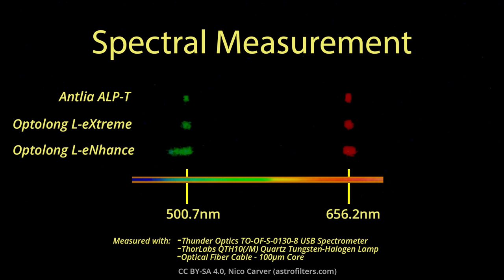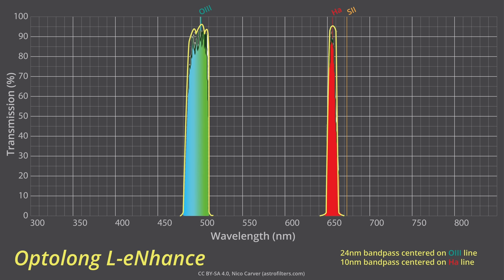Taking these spectra and plotting them gives transmission curves. My setup isn't super high resolution, but I get a pretty good idea of how my filter samples stack up against the plots the manufacturers publish. Starting with the L-Enhance, I found the full-width half-maxima — meaning the width of the pass bands — was accurate, and they were also well-centered. In terms of transmission at the emission lines, my filter looks pretty close, maybe just a few percent lower than the advertised peak transmission, but still in the high 80s, so I think pretty good.